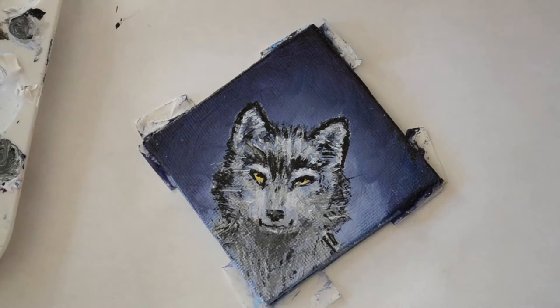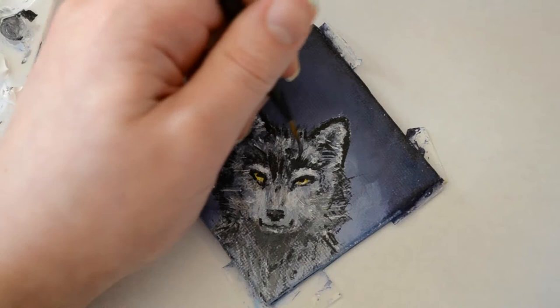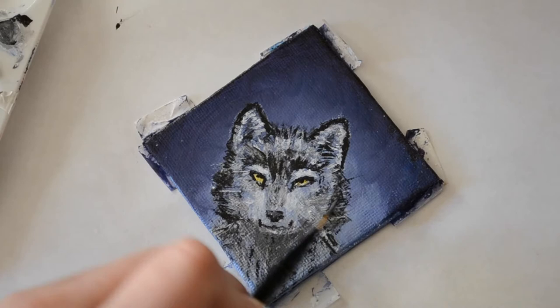Adding a little extra detail — I really liked using a liner brush for the fur details because it allowed me to get a really nice flick to the brush, which provided rather natural-looking hair.